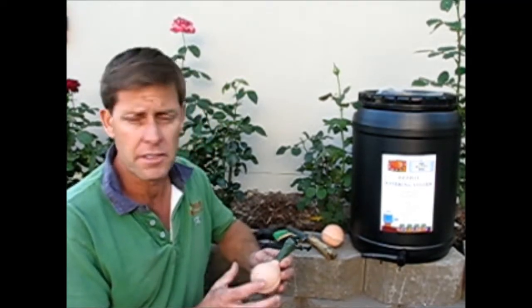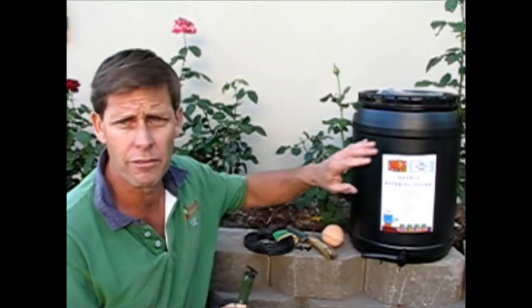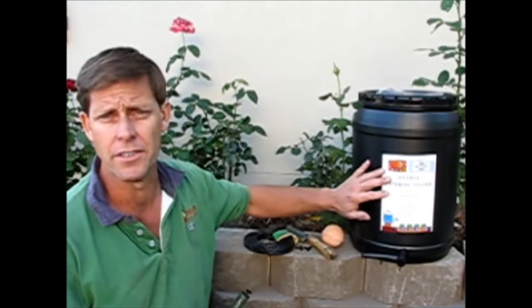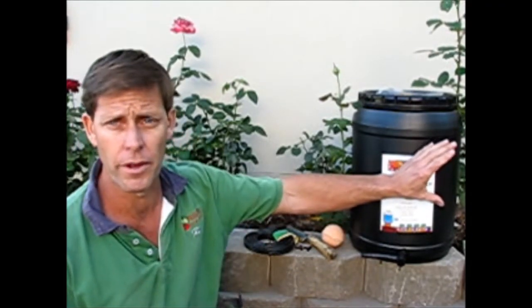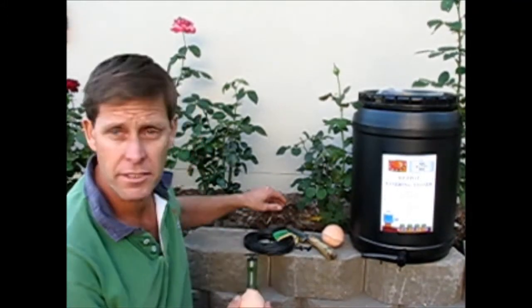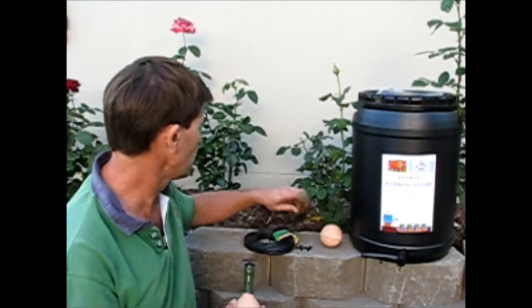It's a system where there's no need for pumps or electricity. It's just a gravity feed system, so it's a matter of having the tank elevated slightly above what we're looking to water. In this case I'm just going to put it up the end of the row here, and I'm just putting on a couple of bricks to raise it slightly.